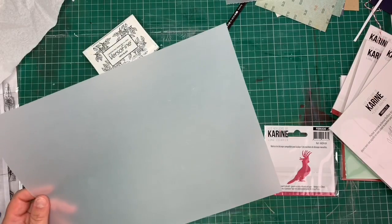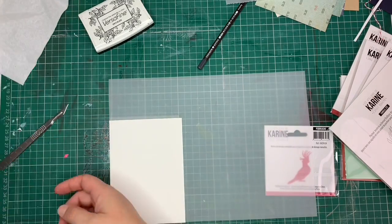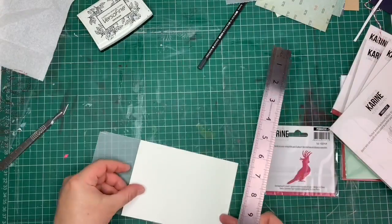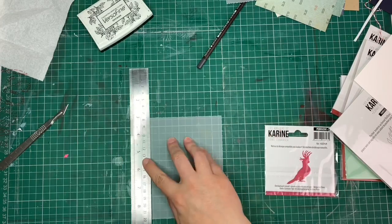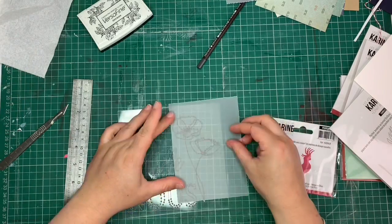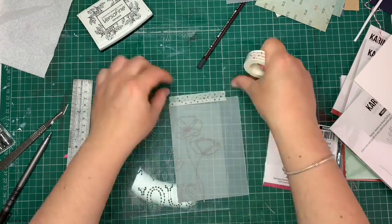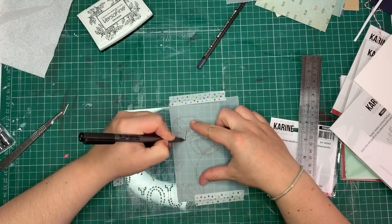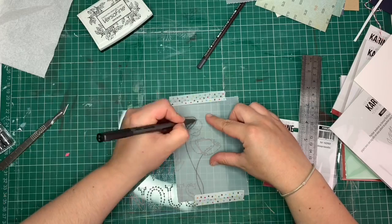We are now onto the second card that I've created for Les Ateliers de Karine. Part of my guest duty pack was the stitching stencils. These stencils are designed for you to mark out all the areas that your needle would go and then to hand-stitch onto your paper. I am not one for hand stitching and I don't really have the patience for it. But I absolutely adored the design and I decided to still use that design by doing it through some vellum and painting it.